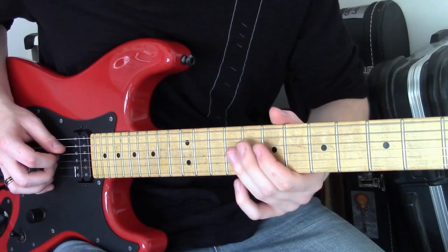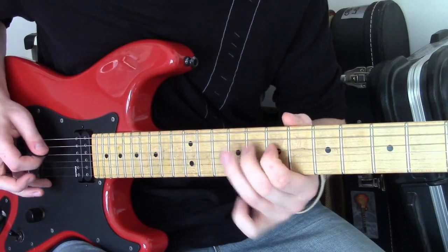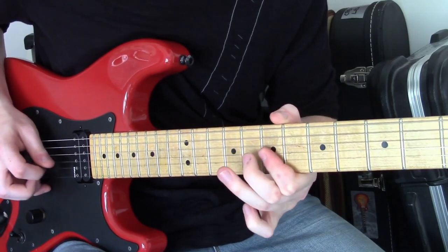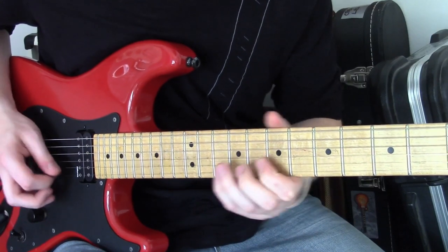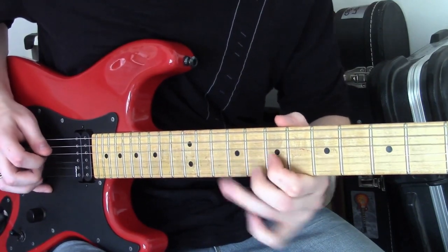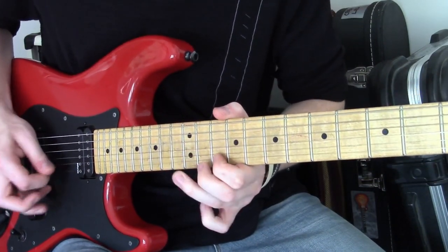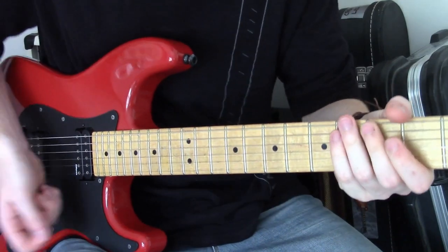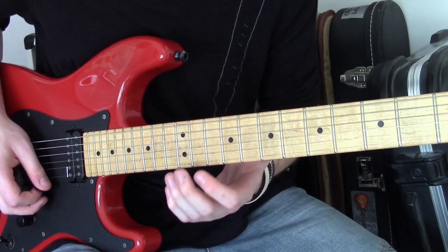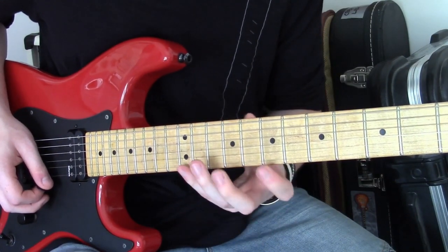You can do it on the index finger here, and you can connect it to lick one there. Now, after having mentioned Zakk Wylde in passing, I bring you a repetitive lick that's really, really useful, even if you don't depend on it. And it's, in essence, a Zakk Wylde pentatonic repetitive lick.